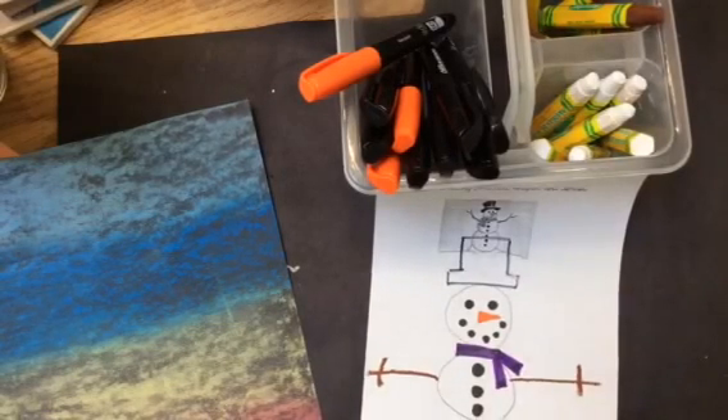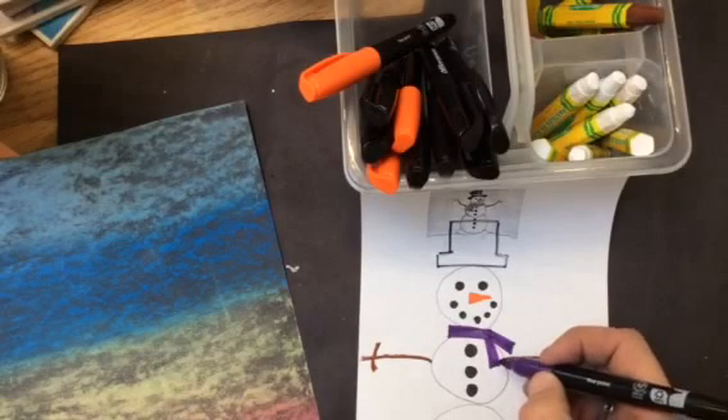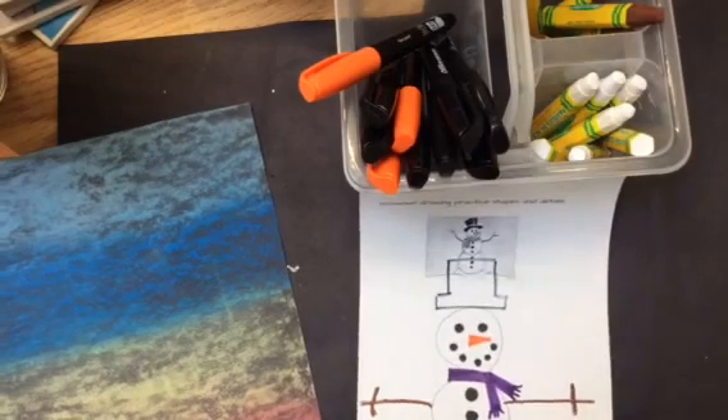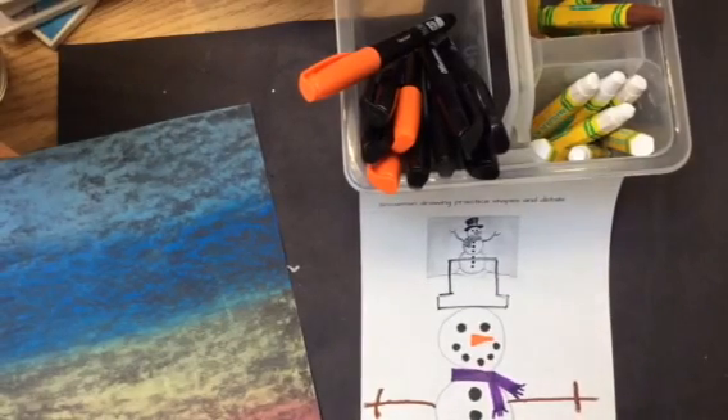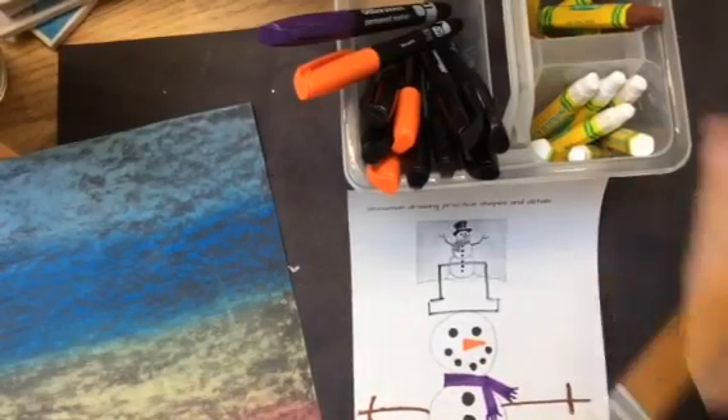Now I'm going to add some detail on the scarf. Details are when you do added extra designs that add to what you have drawn. I'm going to draw one, two, three, four little lines. Then I'm just about ready to begin on my final design, but I may want to practice my snowflakes first.